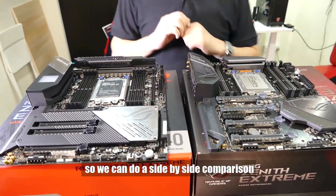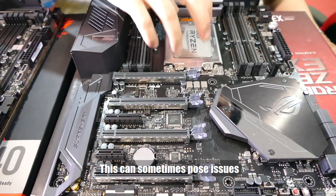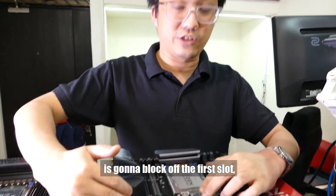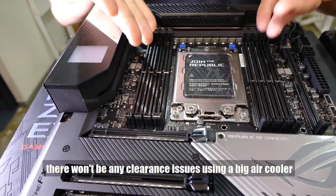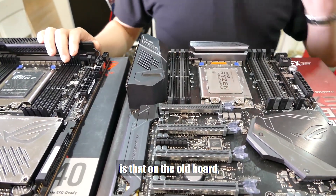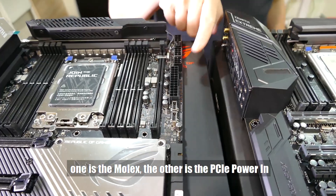It's good that we have these two boards here so we can do a side-by-side comparison. On the original board, the socket is very close to the first PCIe x16 slot — this can pose issues with a very large air cooler like the Noctua D14 or D15, blocking off the first slot so you can't put your GPU there. One of the design improvements on the new board is that the socket has moved further away, so there won't be any clearance issues with big air coolers. The old board has one USB Type-C front connector; the new one has two.